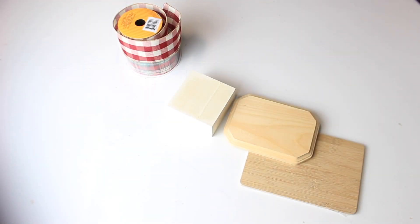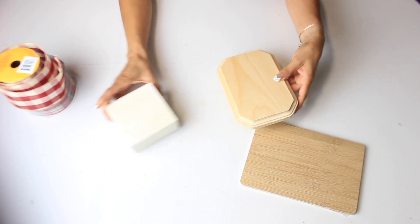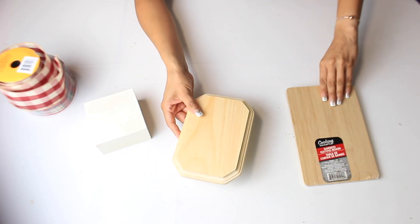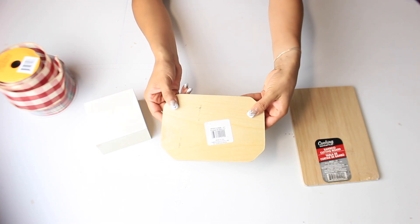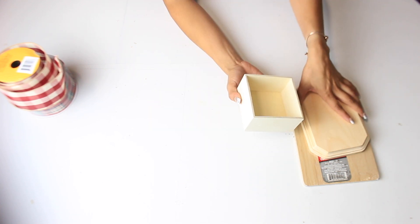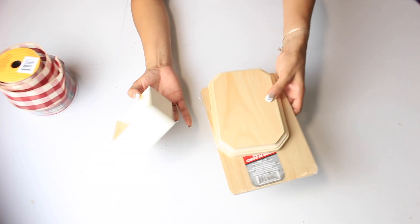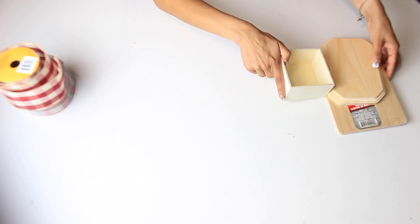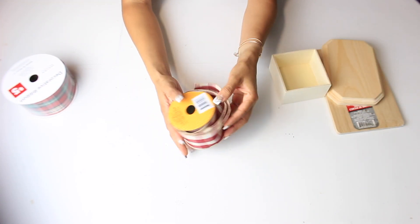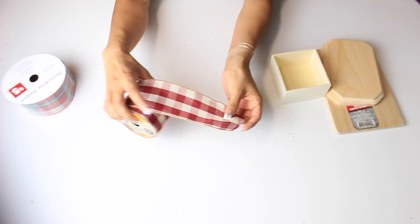For this next DIY I have three wooden pieces. You can use anything you want — I decided to use three different size wood pieces from Dollar Tree. I have a wooden cutting board, a plaque, and one that came with a lid which I removed. What I'm going to do is paint all three of them with that same cream paint and then we're going to make little presents out of them. I want to do like a little setup in the corner, maybe in the kitchen, with the three little gifts or presents.